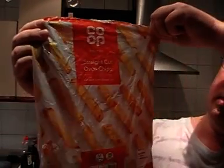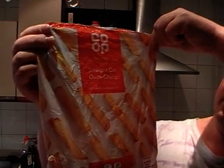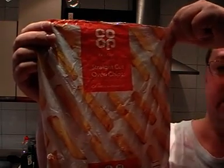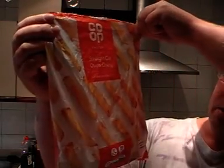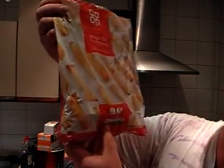Hello to Marks from Marks. Today we're going to be looking at the Co-op Frozen Straight Cut Oven Chips. 907 grams. I don't know exactly how much these cost, but I think they're a couple of quid — they're the Co-op brand.